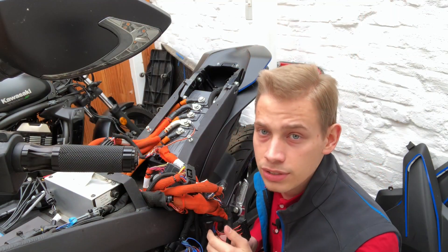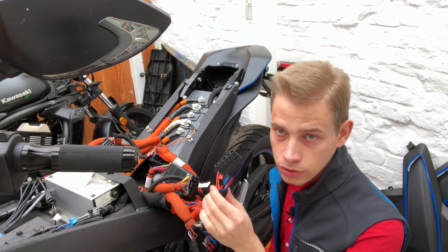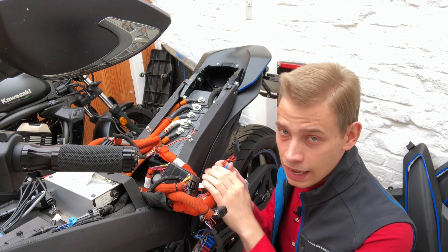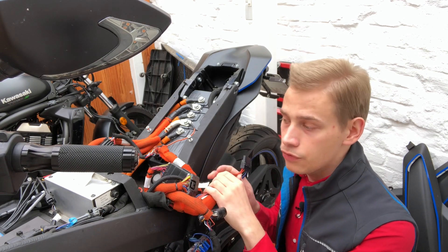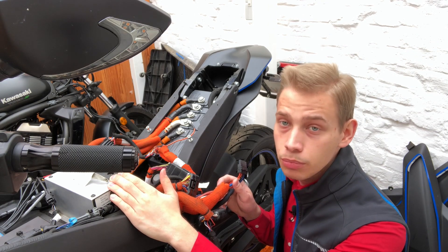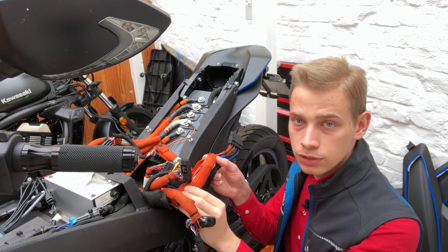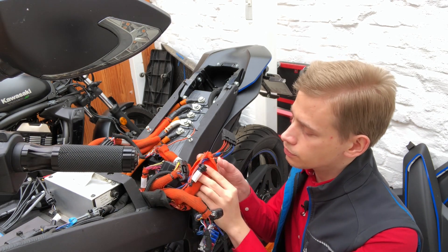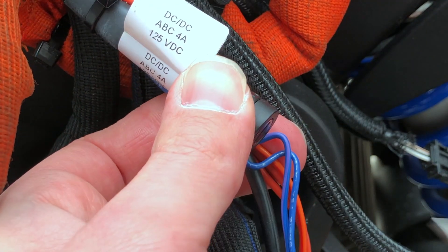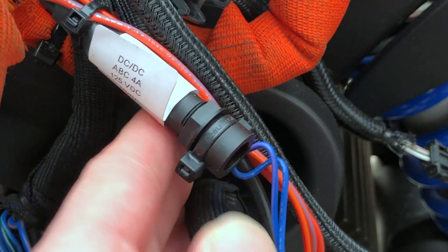And then there is this third fuse which goes to our DC to DC converter. This is very important, since there can still be voltage on those lines even after you've pulled all the previous fuses and the key. To remove this fuse we will have to remove this orange shielding. And there is our fuse holder — a 4M fuse. We will remove this fuse. Okay, now we have removed all the fuses.